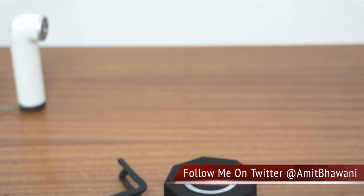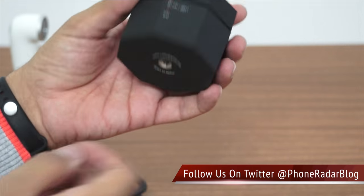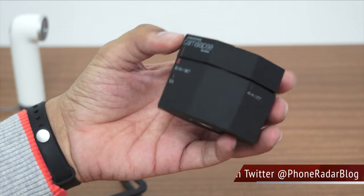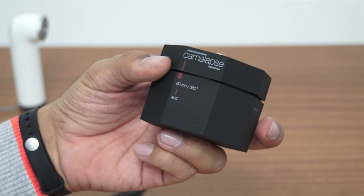Don't forget to add a thumbs up and let me know if you have any queries about this model, Camelapse, or if you would like to check out the price and buy one, check out the link in the description area below. Thank you guys, I hope to see you in the next video.